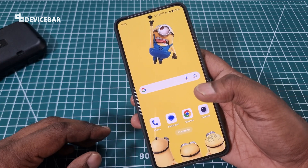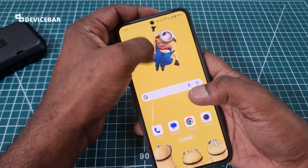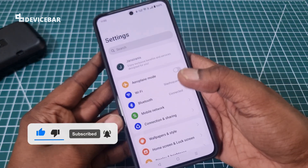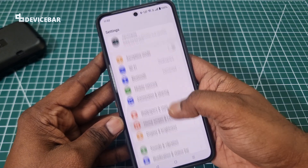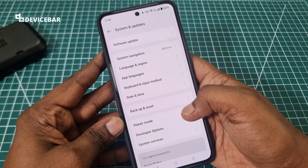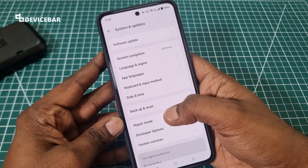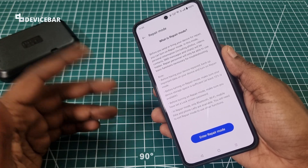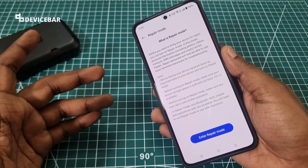Take your OnePlus Nord 4 smartphone and go to Settings. Here at the bottom, go to System and Updates, and select Repair Mode. This is a mode we can activate before giving our phone to the service center for repair.